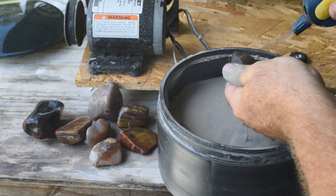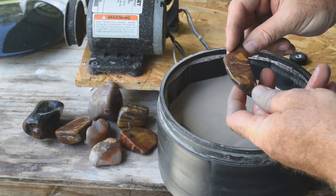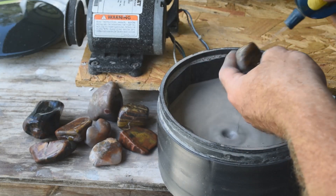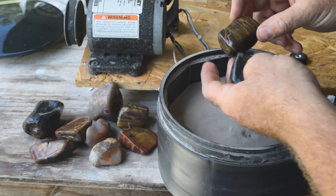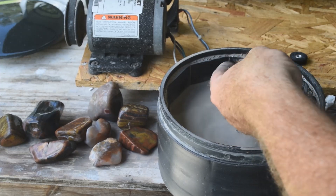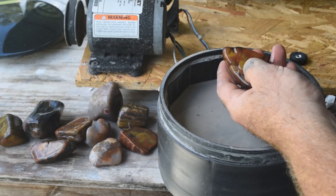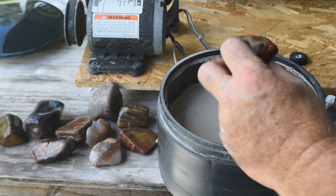Here's some more of that multicolored jasper I found rock hounding in Wyoming — just amazing colors. Some more banded iron and more interesting jasper with strange color inclusions. These are getting remarkably smooth; I think they are about done with rough grit. Here's more of that petrified wood with the yellow agate in it — very pretty. I like that yellow color in there, and the orange, red, and black.